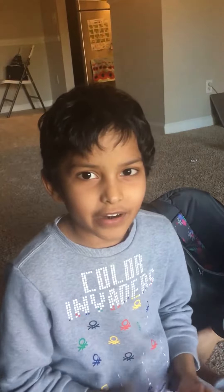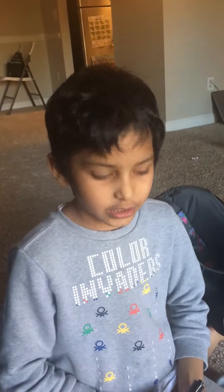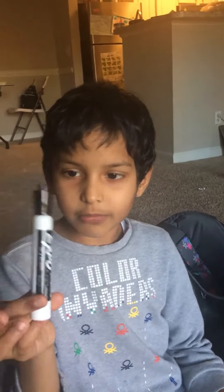Hey guys, welcome to my very first channel where I'm going to show you my stationaries. The first up is my pen. You can't erase it when you already write on it. You can write on paper or a plastic which is white.